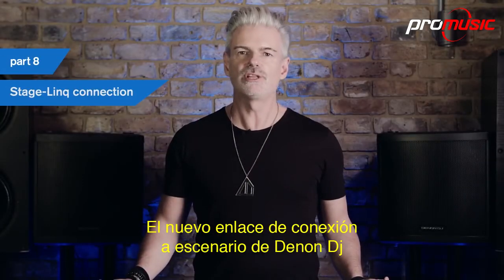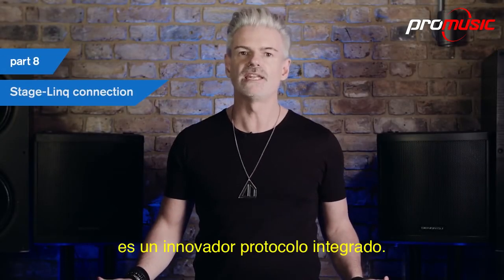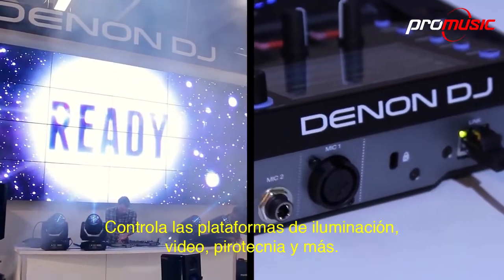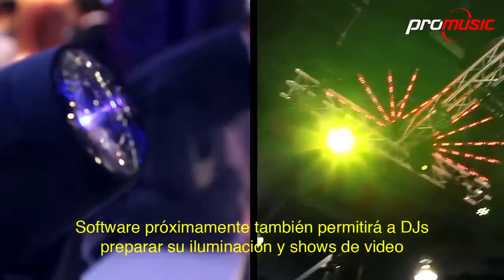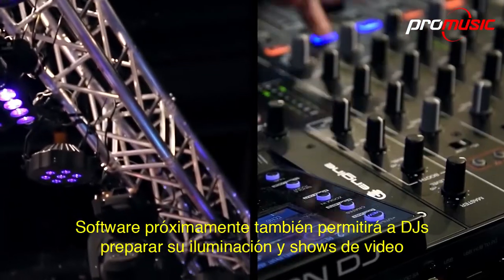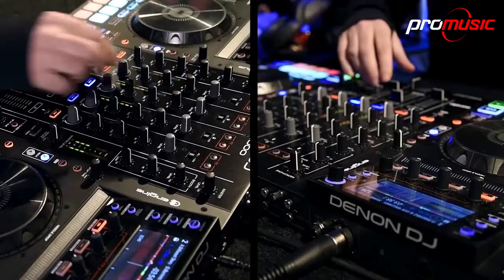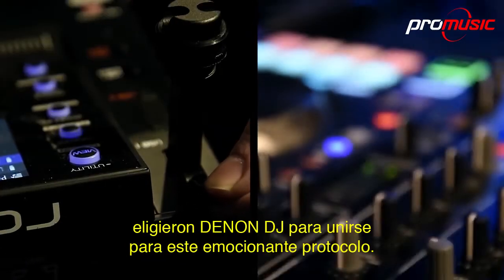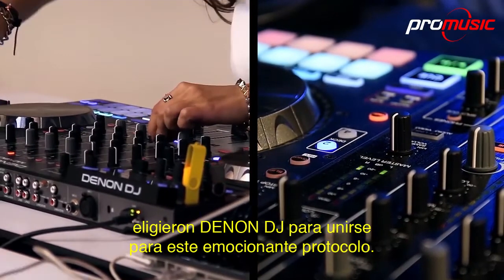Denon DJ's new Stage Link connection is a groundbreaking integrated protocol. It controls a DJ's lighting rig, video, pyrotechnics and more. Forthcoming software will allow DJs to prepare their lighting and video show as easily as they prepare their music files. Here's why one of the world's best lighting and video engineers chose Denon DJ to partner with for this exciting protocol.